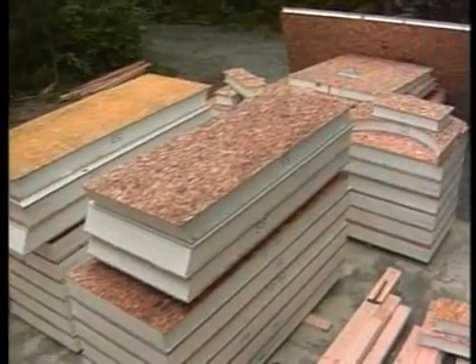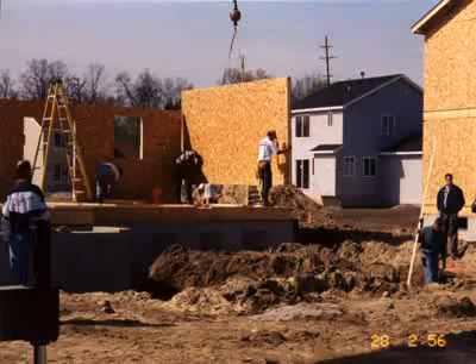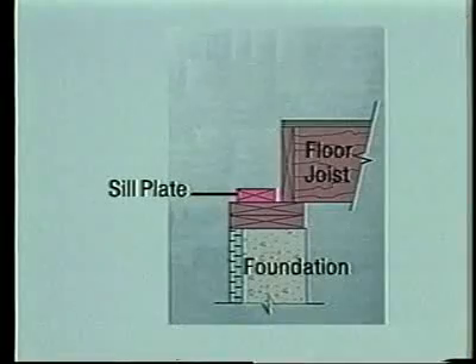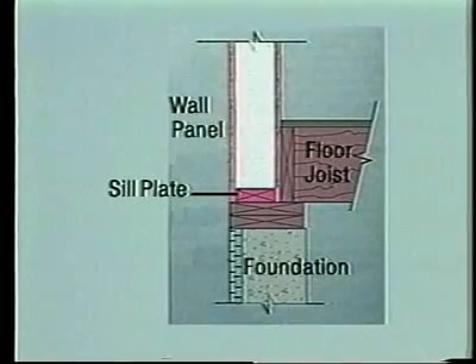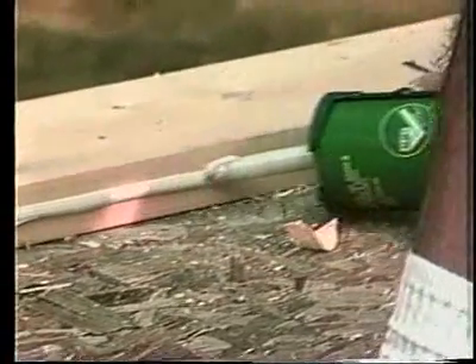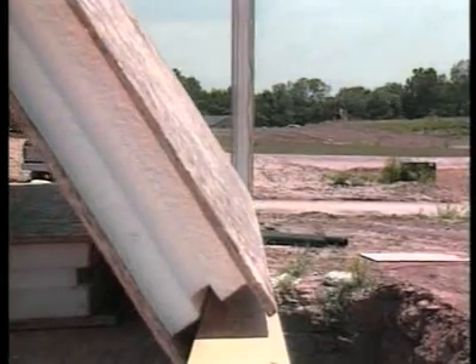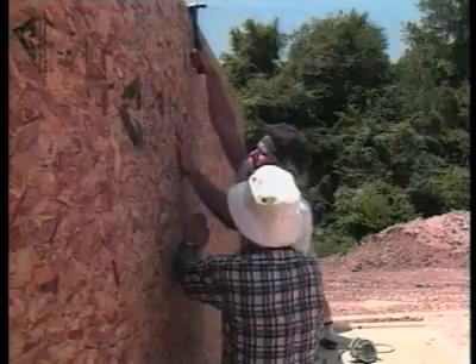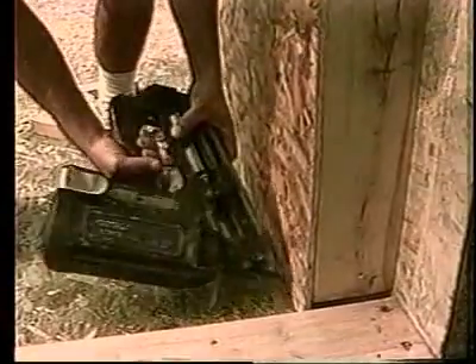How do you fasten SIPs to the floor system? Well, the most typical situation is on a plywood subfloor, and it's a little different than typical framing. First thing we do is we want to inset that first plate a half an inch so that the panel skin lines up with the rest of the framing. So we apply a bead of adhesive, put the plate down, inset a half an inch, the panel goes over it after the plate is nailed down, and the panels are attached horizontally through the skin into that side of that plate, and everything is lined up and nailed off.